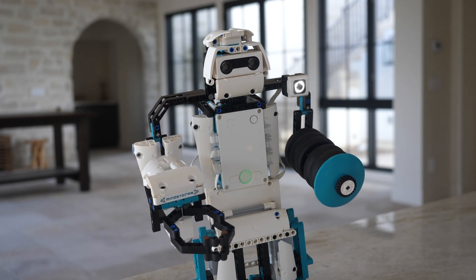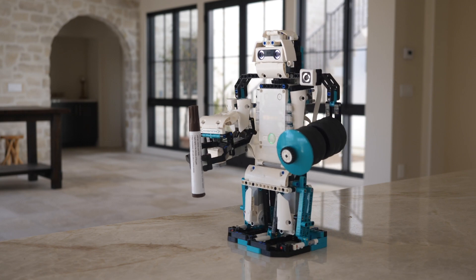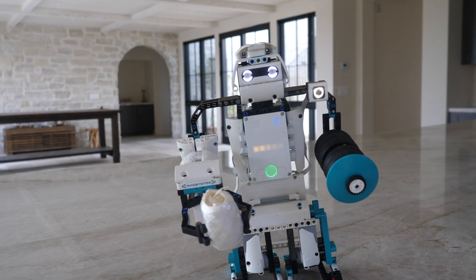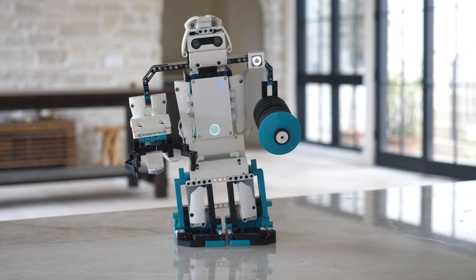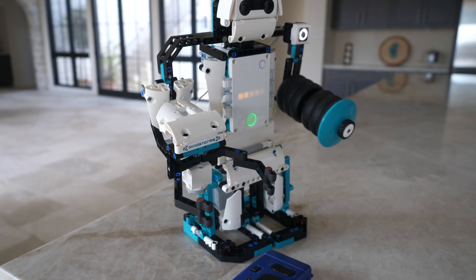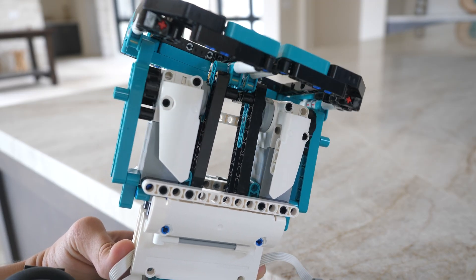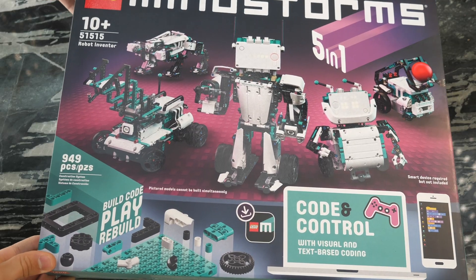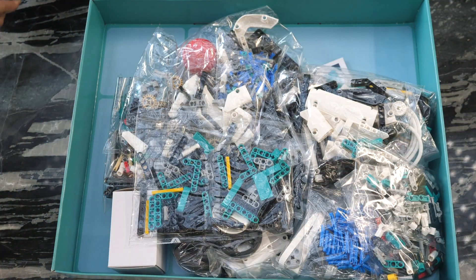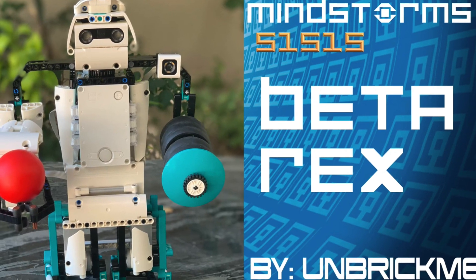Hello, UnbrickMe here, and today I present you with a walking humanoid robot: Betarex. This Betarex robot was actually made using simply the pieces that come with the LEGO Mindstorms 51515 Robot Inventor — nothing more. So as long as you have the kit and my instructions, you should be able to replicate this robot for yourself.